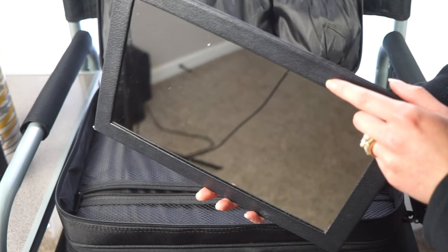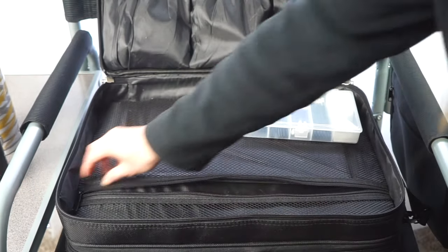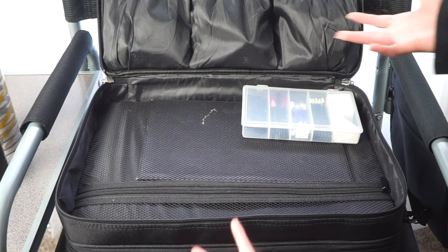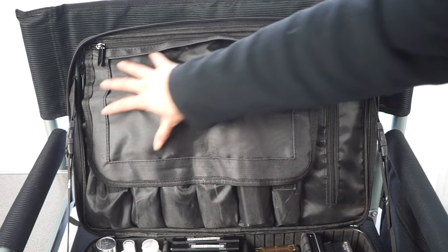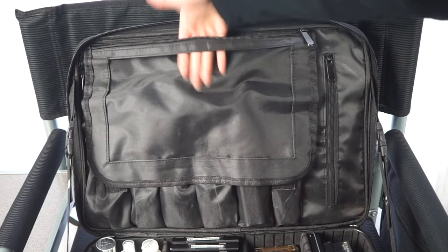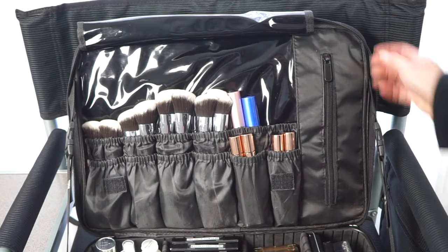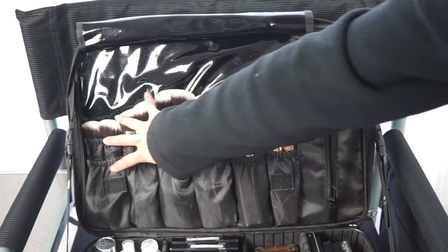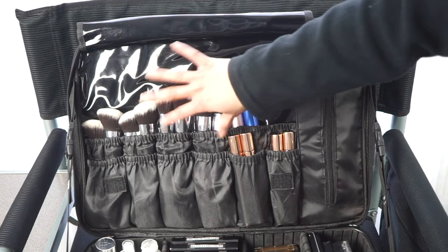The last thing in the top section is a mirror, which I moved from its original pouch underneath. You have to be careful not to overstuff the lower pouch or the bag won't close. Moving to the bottom section: the original mirror pouch is actually where the mirror sat — it unzips and just slides in there. I used to keep a huge palette there but it got too bulky.